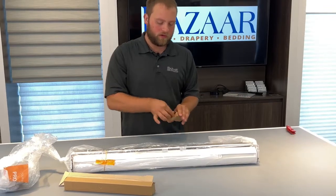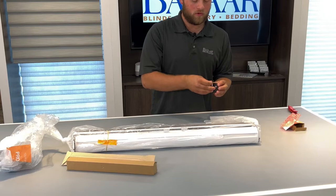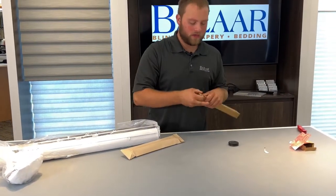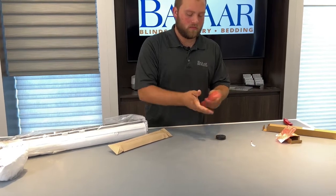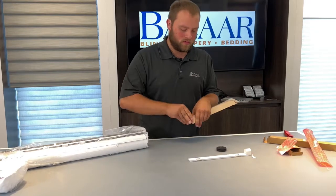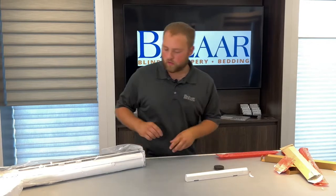Start by opening the remote up here. Peel all the stickers off. Pull the tabs so that it's getting power. I will open the battery up. That's the battery holder. This right here will be the lithium-ion rechargeable battery itself. It clicks into the holder just like that.